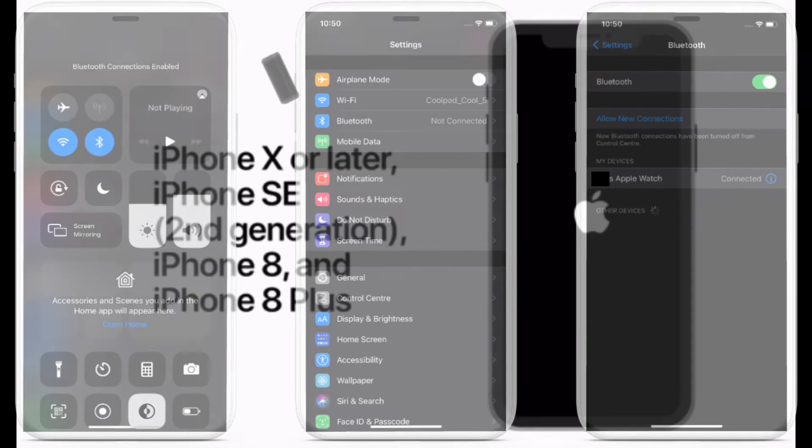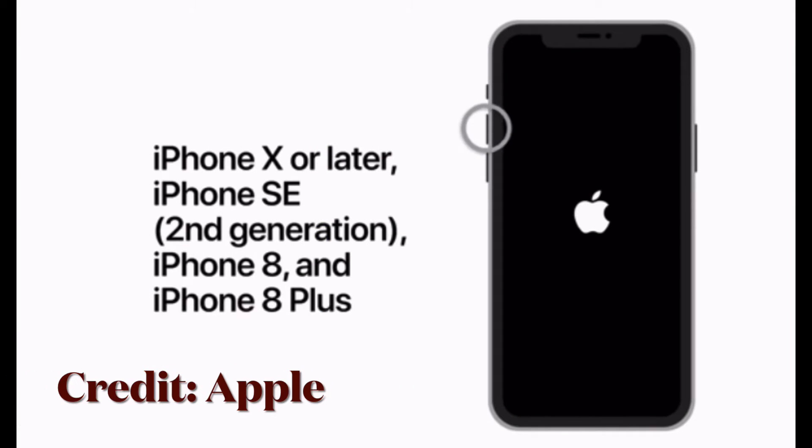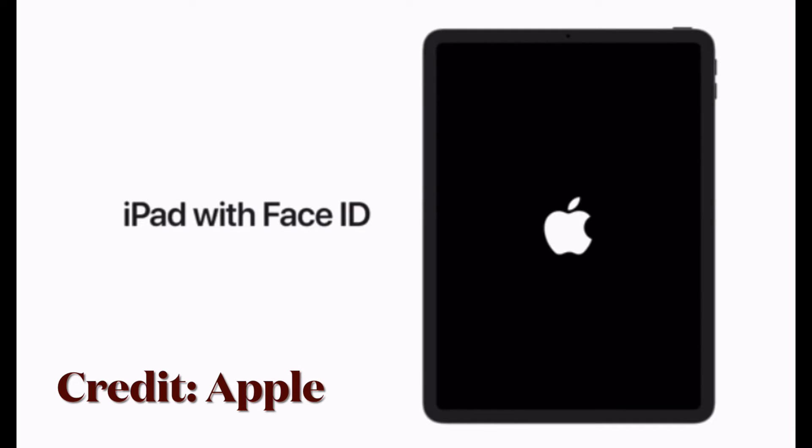Considering how handy a force restart is, this is the first solution I will recommend you to try out. What makes it so useful is the ability to get rid of random software glitches. To force restart your iPhone 8 or later, press and quickly release the volume up button, then press and quickly release the volume down button, then press and hold the side button until you see the Apple logo on the screen.